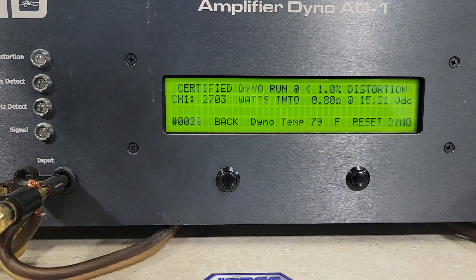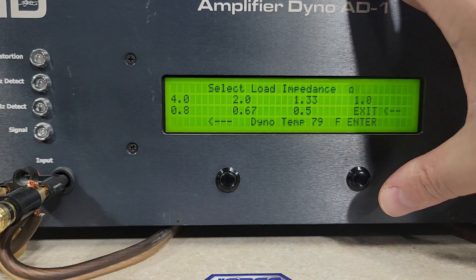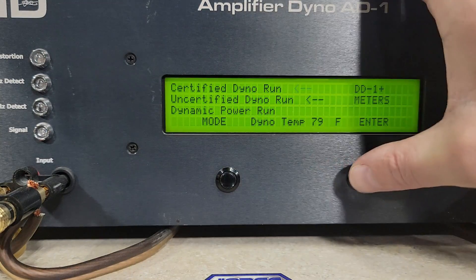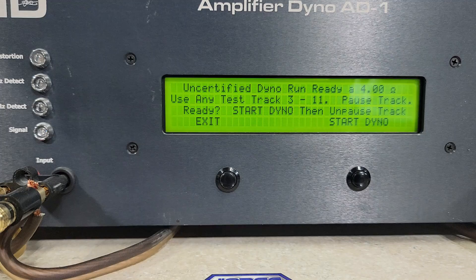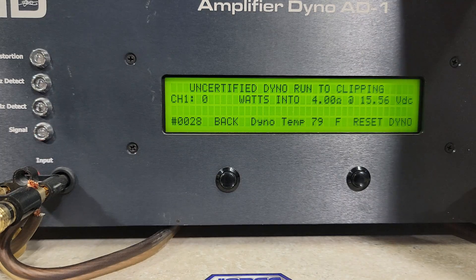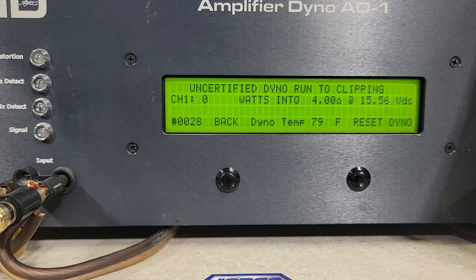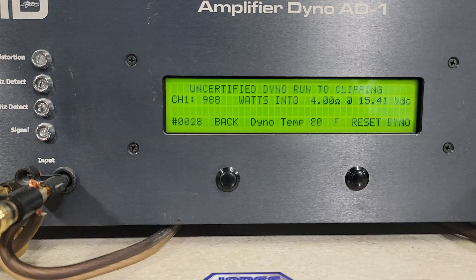Moving into uncertified testing — uncertified will keep reading even with a little bit of clip or distortion present. Starting with 4 ohm runs at 15.56 volts. We got 988 watts into 4 ohms, dropping to 15.41 volts. Not bad performance at all.